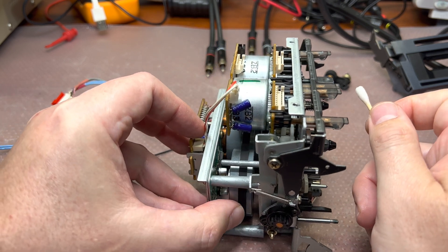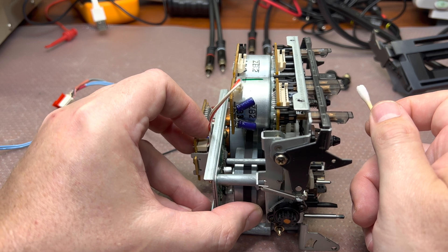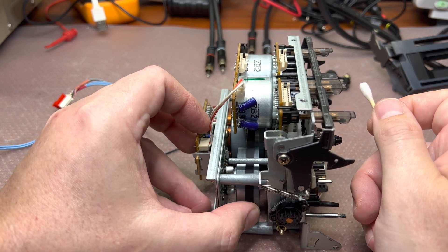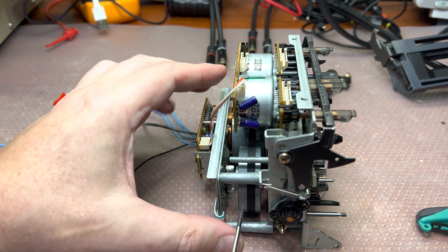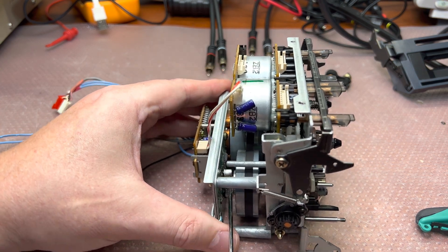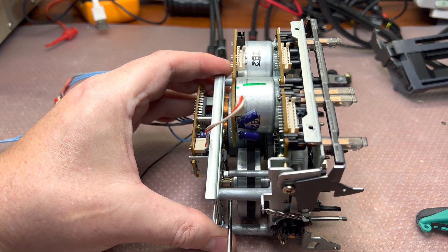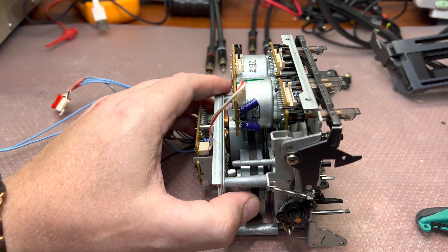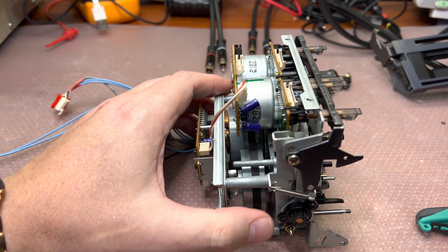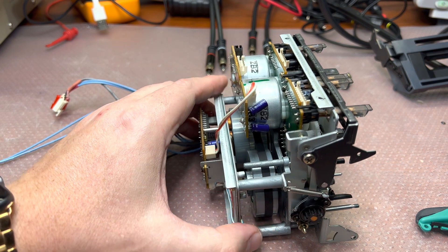I believe there is a little bit too much free space for the left capstan — you see it goes left and right too much. It should be 0.1 to 0.3 millimeters. To adjust, you use a flat screwdriver, put it just between the metal piece here and the plastic back, and slowly push it. It's better — it's still about half a millimeter, but it will be wobbling less, and this means it will keep azimuth better.